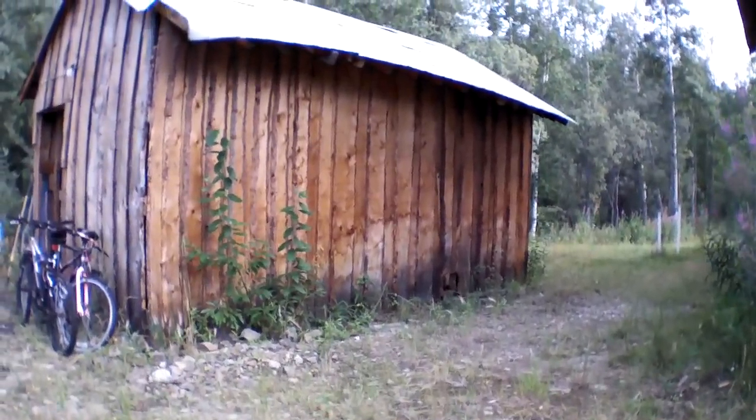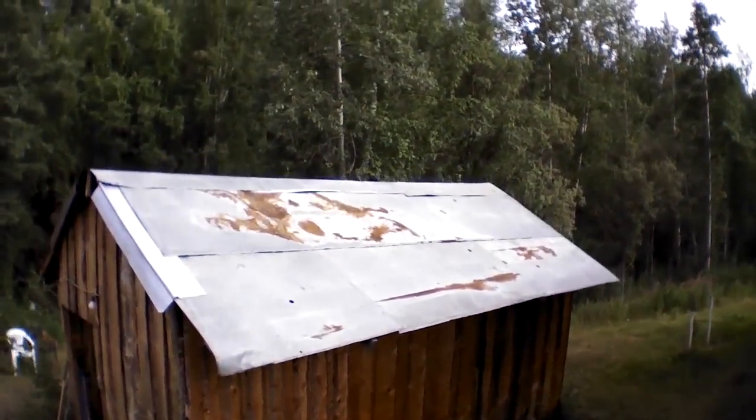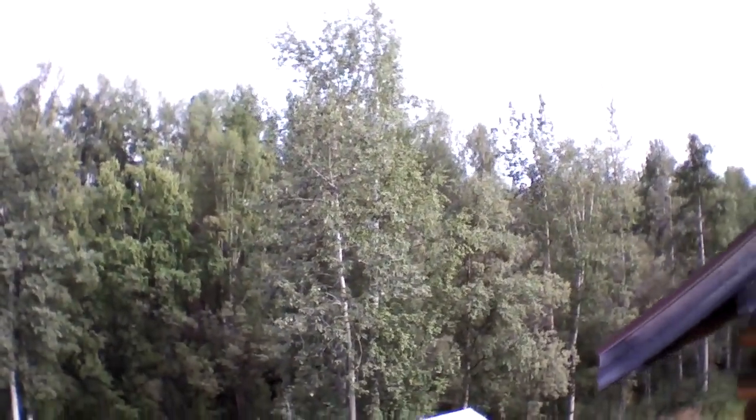Those low-altitude flights are really by far the most dramatic, but there's also a lot more to run into down near the ground. So here I was testing out high-altitude flying, and boy, the roof of my shed definitely needs painting.